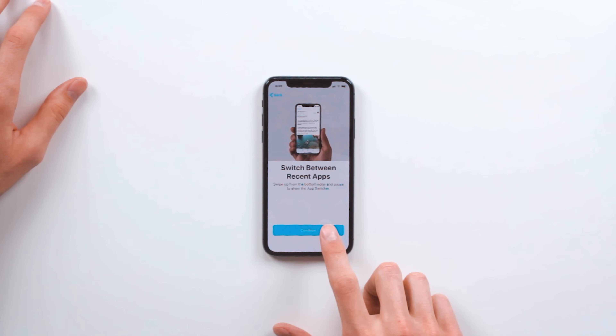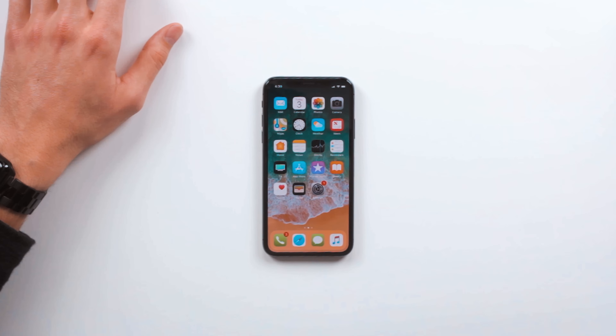I'm just going to click continue, continue, continue, swipe up to get started — and there we are. Here we are, iPhone X, right in front of me. Now let's take a closer look at the device itself.